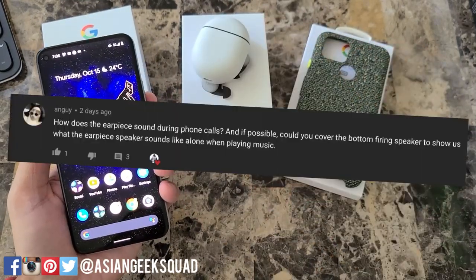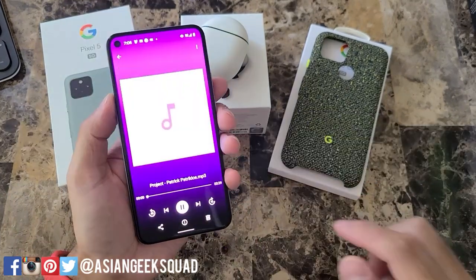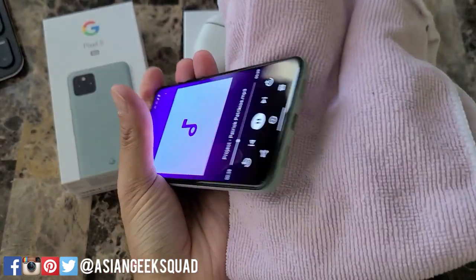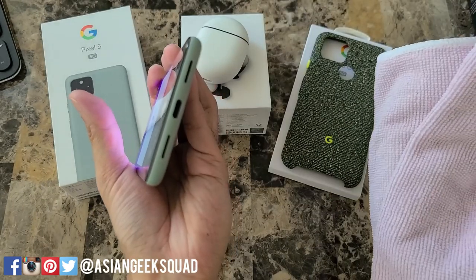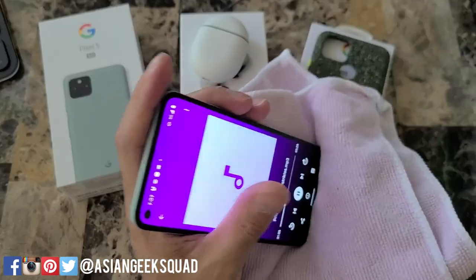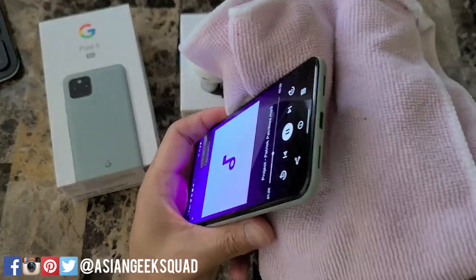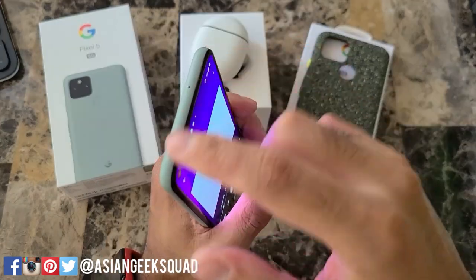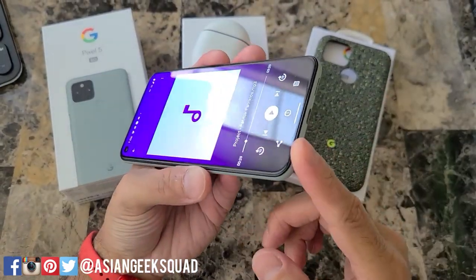For the second part of that question — covering the bottom-firing speaker — I downloaded some free music to play. Sound comes out of the top, but the majority is coming from the bottom of the device.